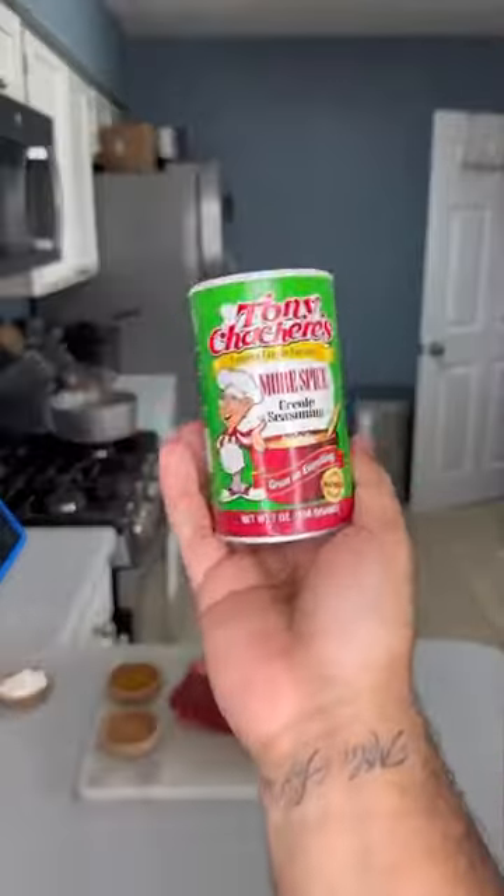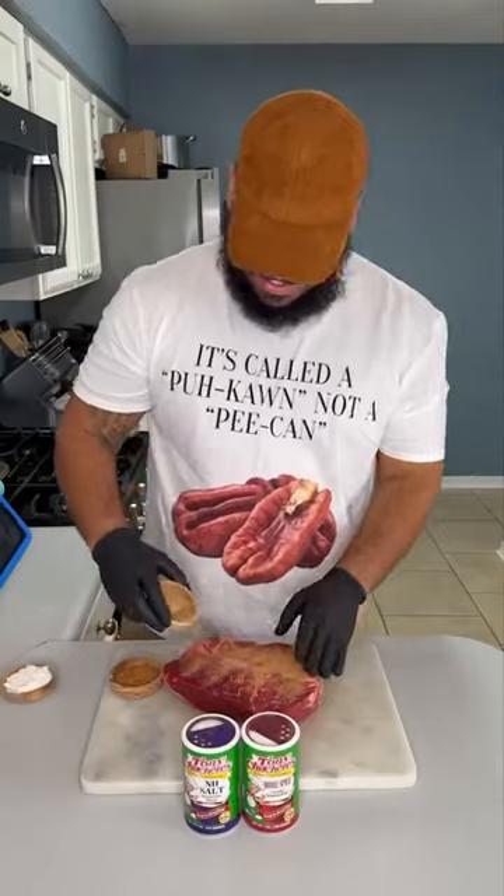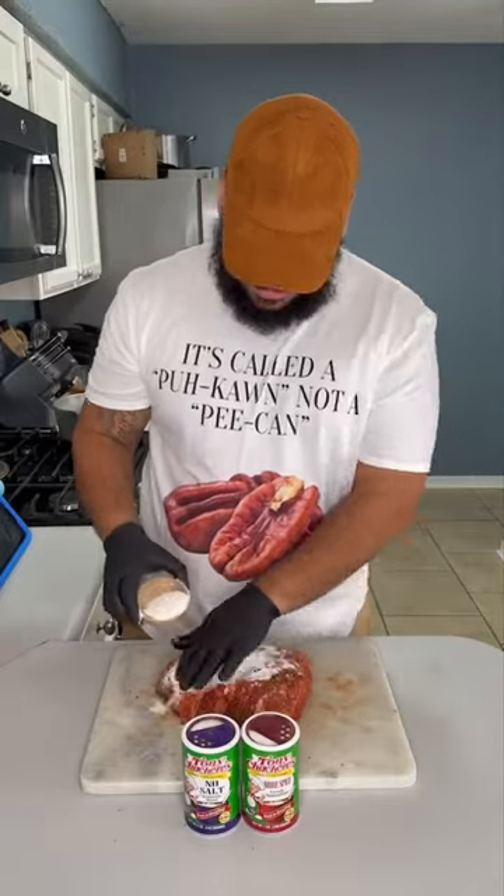Come with your chuck roast. Season it with Tony's more spice and no salt. Hit it up on all sides — remember, if you ain't sneezing, it ain't seasoned. We're gonna add some all-purpose flour; that'll help with the sear.